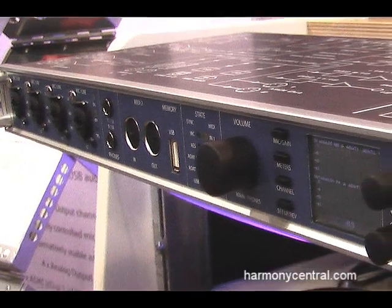Hi, I'm Jeff Peterson from Syntax. We're the U.S. distributor for RME, and at the AES 2010 show I'm showing the brand new product, Fireface UFX.